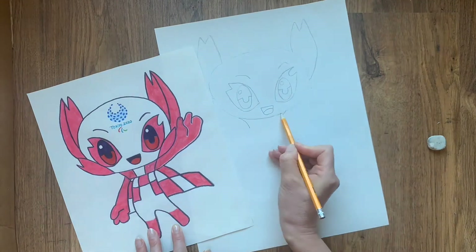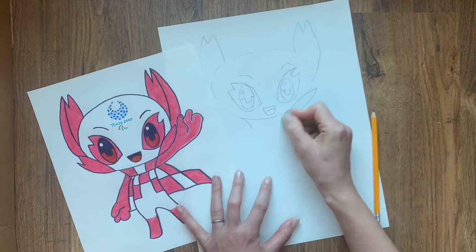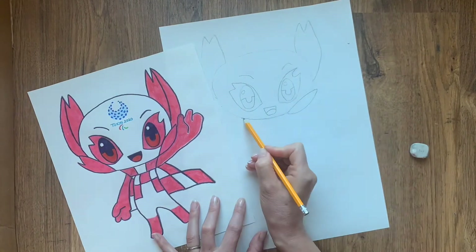Draw a small mouth, a wide neck and two petal collars.